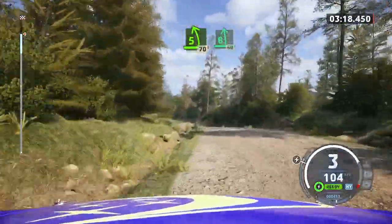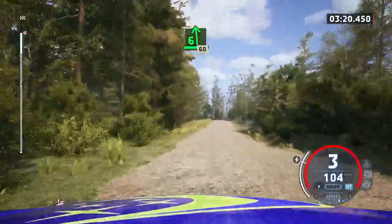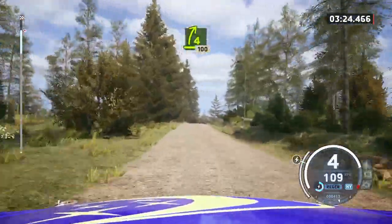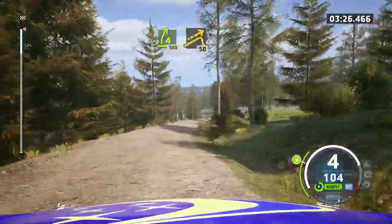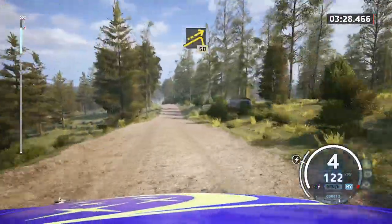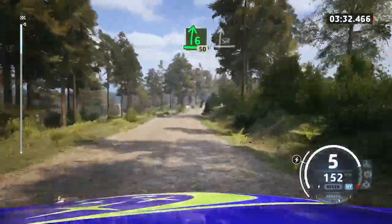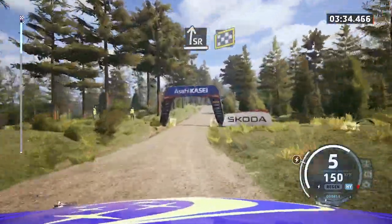Six left. 60. Four right to crest, open. 100. Left of a small jump. 50. Six right for the jumps. 50. Slight right to the crest, finish. 90. Jump to stop.